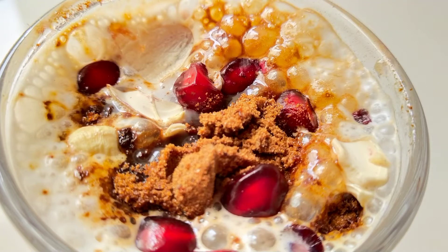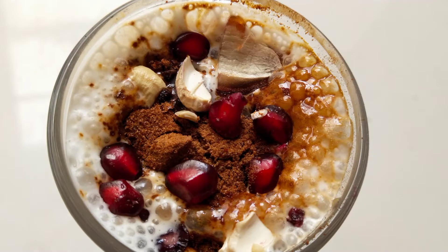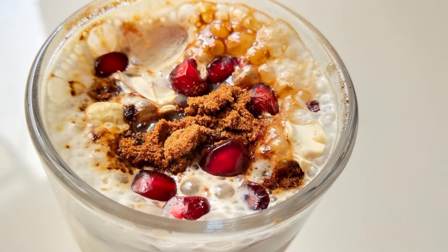Hi friends, I have a recipe for you. We will eat some bread and serve your food in the room.